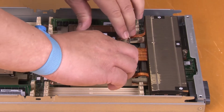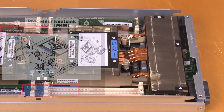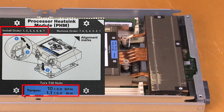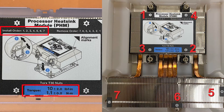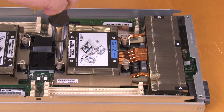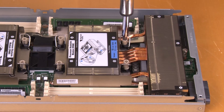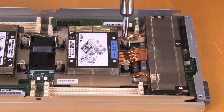Push the anti-tilt wire bales outward until they engage with the hooks in the socket. Note: the torque required to fully tighten or loosen the fasteners is 1.1 Nm. Fully tighten the four Torx T30 nuts and three captive screws in the installation sequence shown on the T-shaped heatsink label.